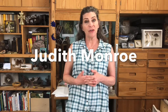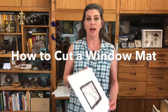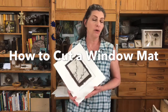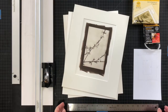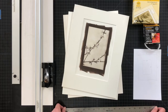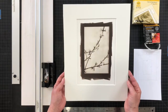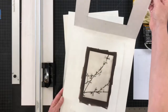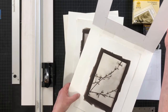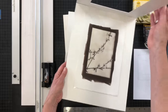Hi, I'm Judith Monroe and this is my studio. Today I'm going to show you how to cut a window mat for a photograph or any piece of art — kind of a lot like this. We've got our window mat and our mounting board and the artwork, in this case an alternative process photograph.